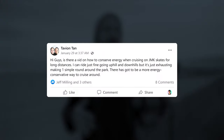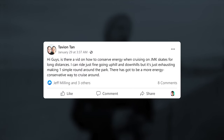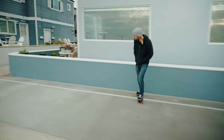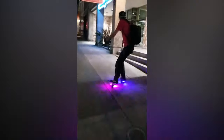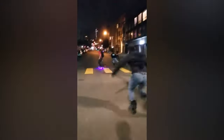Welcome back to another JMK Ride video. This past week someone by the name of Tavion Tan posted on USA Free Skaters, the Facebook group, asking about how to conserve energy while going on distance free skate rides. I actually used to do a 12-mile route when I used to live in San Francisco every week with a bunch of other rollerbladers and skateboarders and I learned a lot.